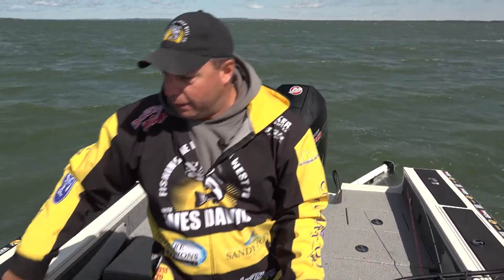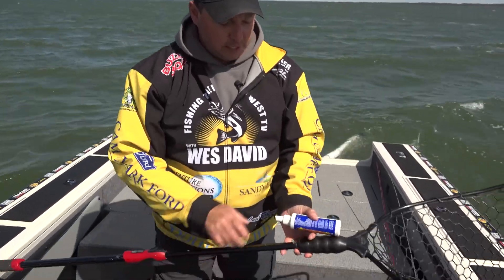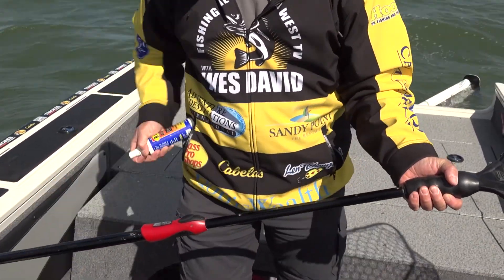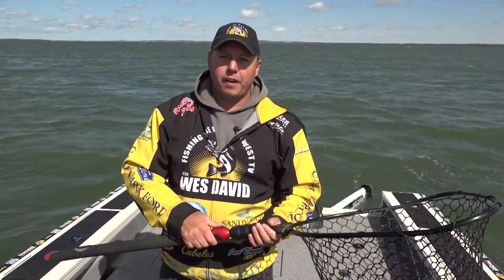I just wipe them down with my Northern Pike towel. Then I take the same lube that I use on my reels — my reel lube — give them a quick spray, work it in a few times. Now that net will last another five years.